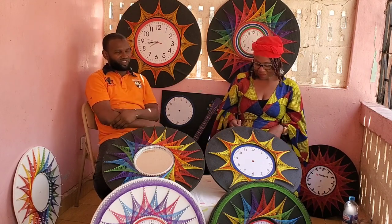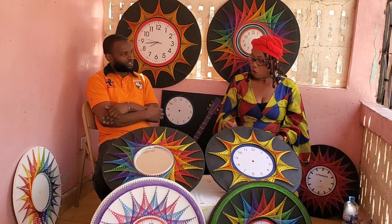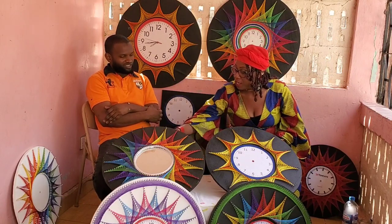My name is Abdurrahman Ba, the founder of Barats and Designs. We specialize in drawing, painting, and handmade crafts.